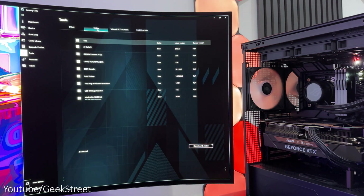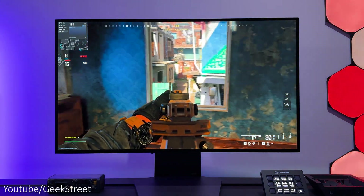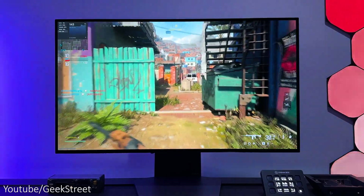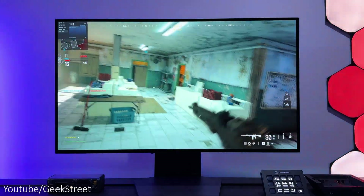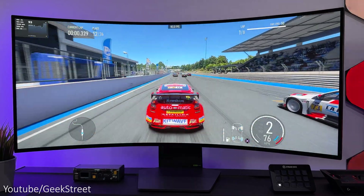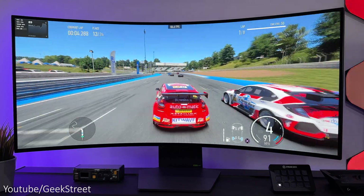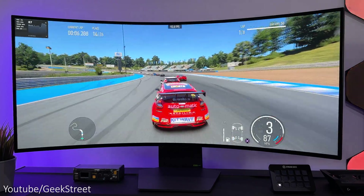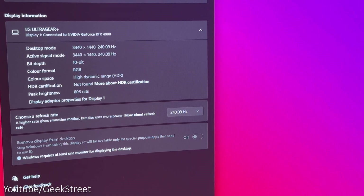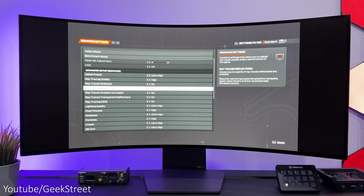In terms of gaming, I've tested the PC on my 32-inch 4K OLED gaming monitor, the LG 32GS95UEB, and also on my 39-inch QHD ultrawide 1440p OLED gaming monitor, the LG 39GS95QE. I've set the refresh rate to 240Hz on both monitors with in-game graphics set to the highest settings.